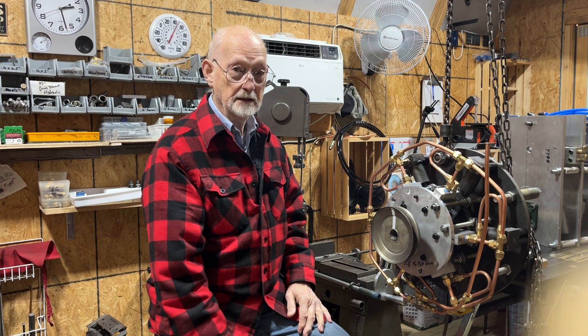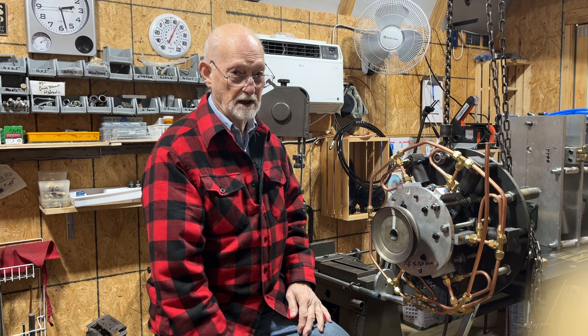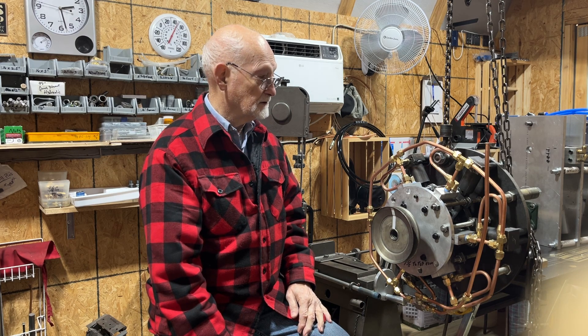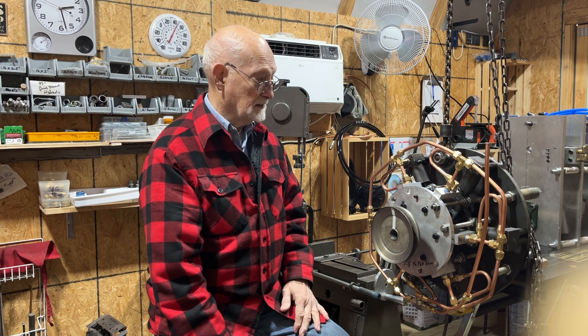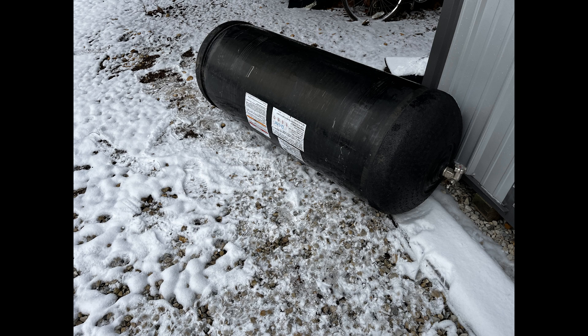I did also finally buy a compressed natural gas storage tank that you'll see lying in the snow. The tank is five feet long and 21 inches in diameter. It weighs a hundred pounds. It's made from carbon fiber and it's rated for 3,500 PSI.